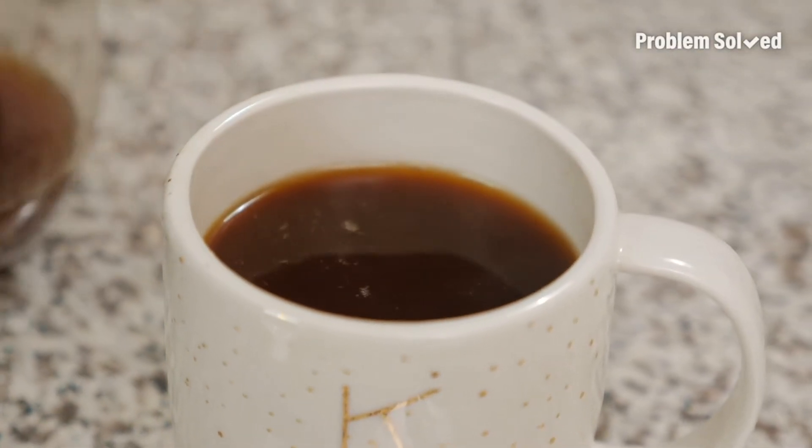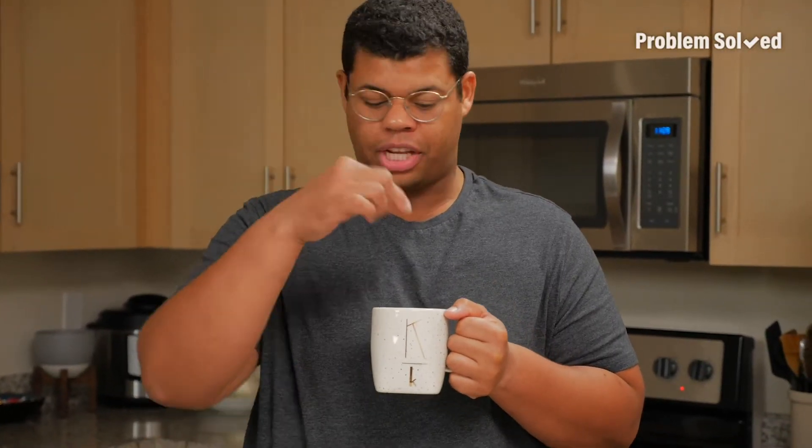This works also if you're out at a restaurant or diner and your coffee's a little bitter. Just reach for the table salt and give it a little sprinkle. That's all you need.